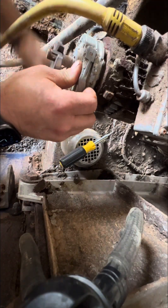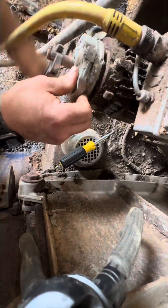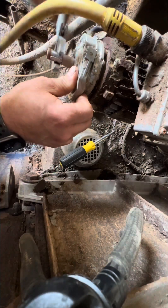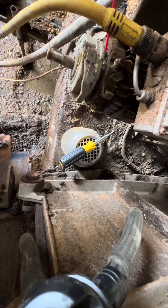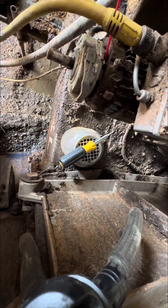I determined the motor was not seized up, but there was some rust going on in the electric brake. When you turn the motor on it creates a magnetic field that pulls the coil, which releases the brake and allows the motor to run.